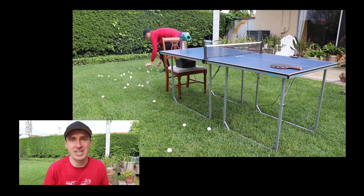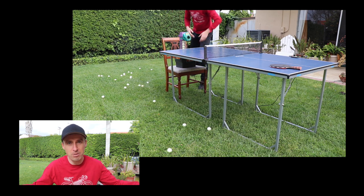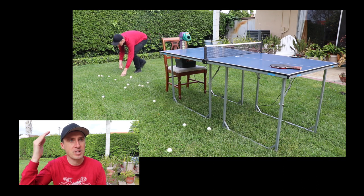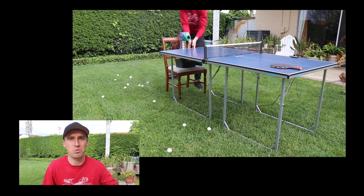I really only end up playing for about two minutes by myself with the robot until all the balls are gone and I have to go pick them up. So I started thinking — how can I extend my playtime with this robot? And what I ended up doing was creating a net of sorts out of a cardboard bicycle box.